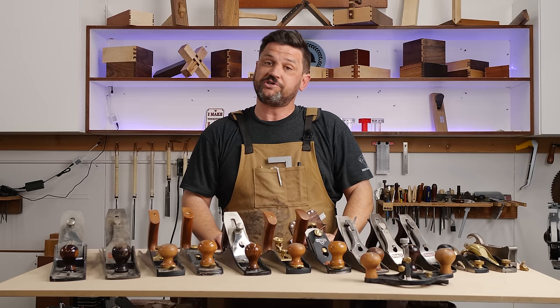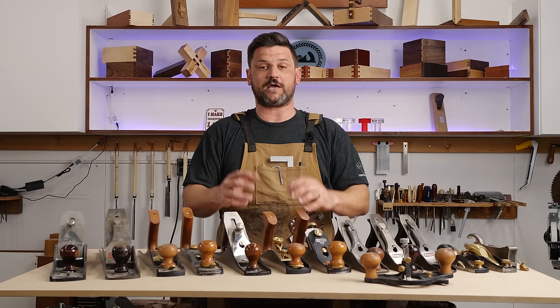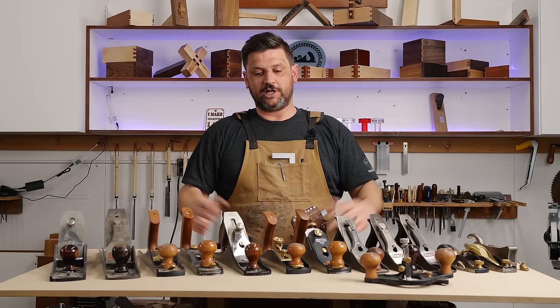Last week I released a video on how to set up a number four bench plane to be a smoother and it was a big hit. I got a bunch of questions ranging from how to tune a plane to which plane should I buy, so I'm going to be doing a hand plane series. We're going to talk about different kinds of hand planes, how to tune them up, and that kind of thing.